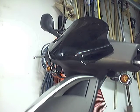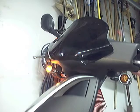One last test of the front turn signals — left, and there's the right. Now to the back of the scooter.